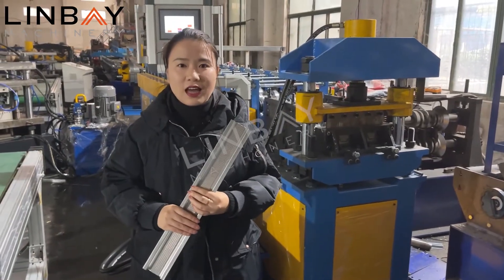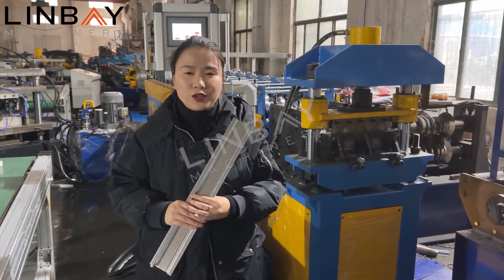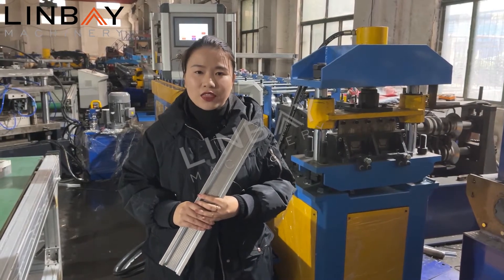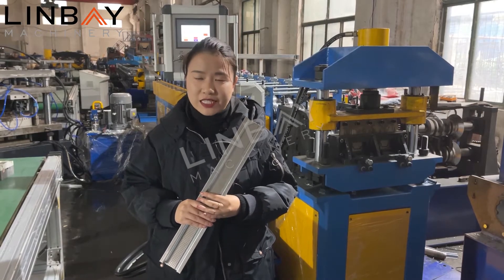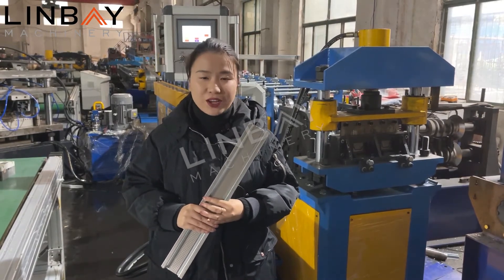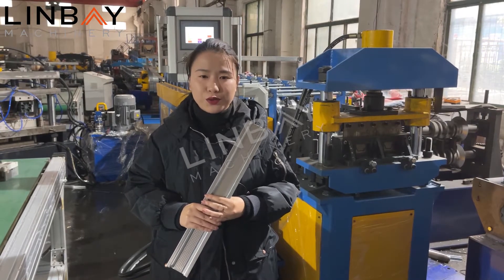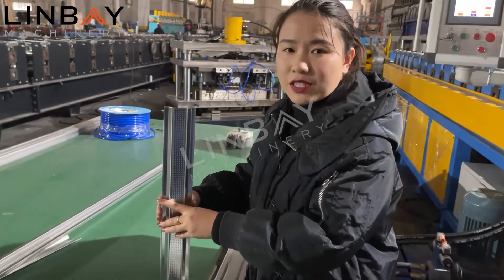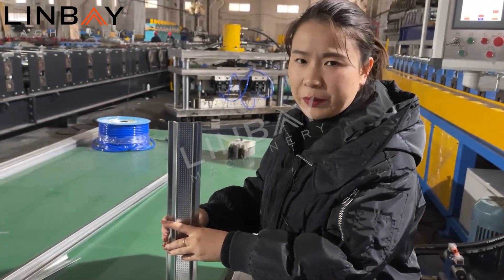As you can see, this machine is pre-adjusted, so when you receive our machine you can start to produce at once. No need to wait for our engineer to come to your factory for installation — you can operate it by yourself right away. We also provide the best post-sale service. We just produced 5 pieces of Omega profile at 500mm length.